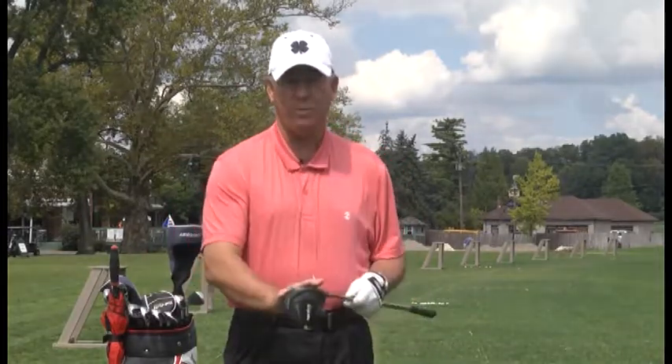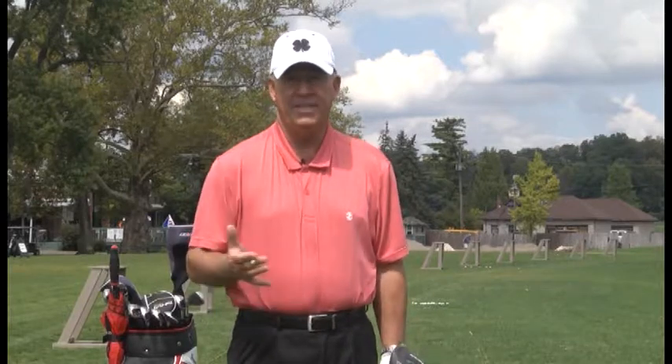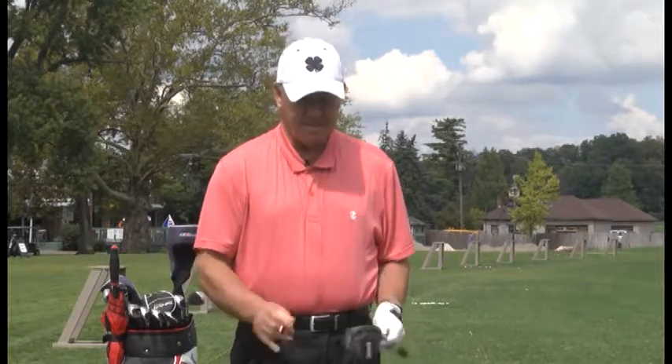Welcome back. On this first segment of today's show, we're going to talk about course management and hitting a 3-wood off the tee. You don't necessarily have to use a driver all the time. You can hit this 3-wood. If it's a long hole, that's okay. You might have a long iron to hit on your second shot to a par 4, but it's a lot easier to keep the 3-wood in play. If you've got trees right or trees left,